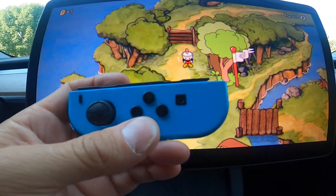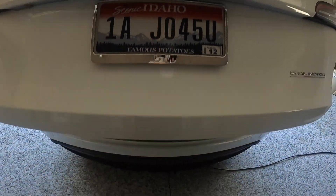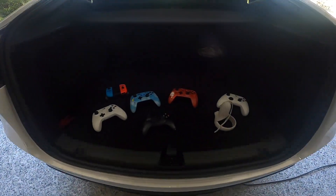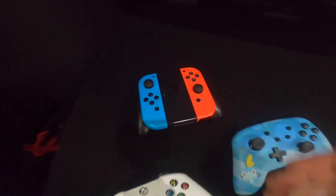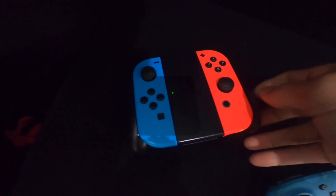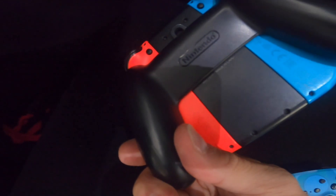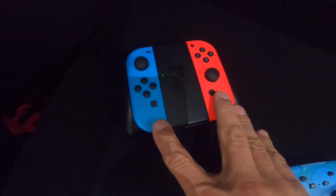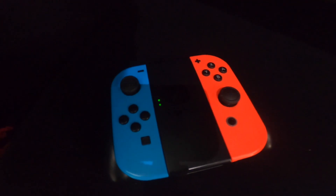Let me show you some of the other controllers I've connected — what controllers actually work with this vehicle. These are the ones I've tested. We just did the Joy-Cons; they work separately — broken out of the grip — or as a complete unit. If you connect just the two of them and disconnect your phone, the Nintendo Switch Joy-Con in the grip will work.